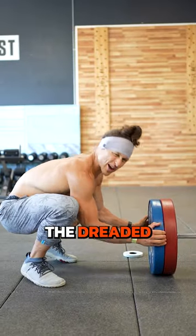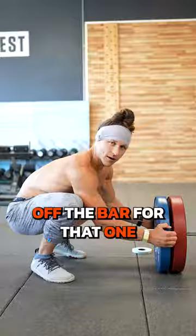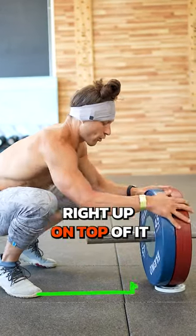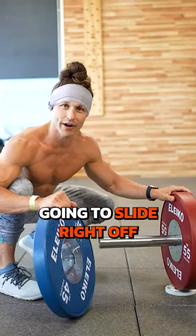And how about this one? The dreaded 'I can't get the plate off the bar.' For that one, all you need is a two-and-a-half pound plate — roll the bar right up on top of it. That weight's going to slide right off.